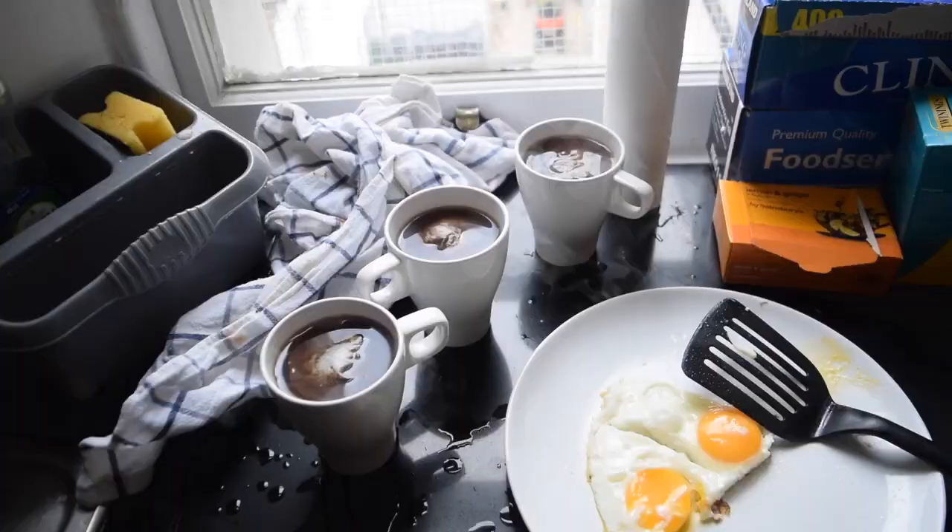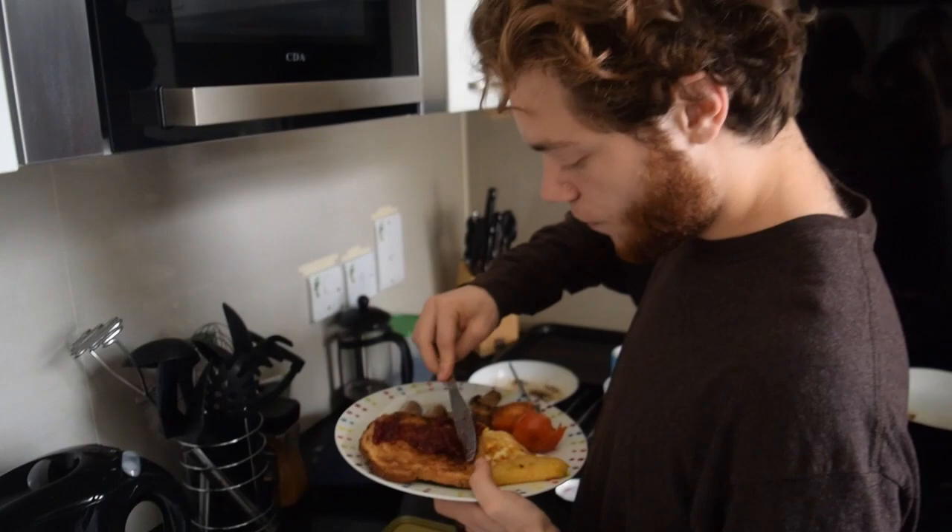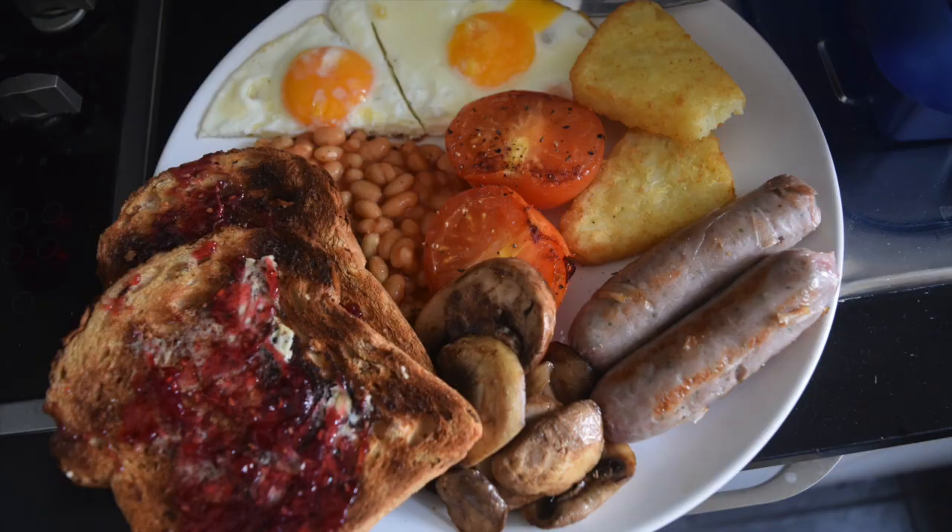And there you have it — there's the full English breakfast, with guest stars Emma and Zach. Thank you so much for watching, and I hope that this was fun and enjoyable for you. Until next time. And there it is in its full glory.